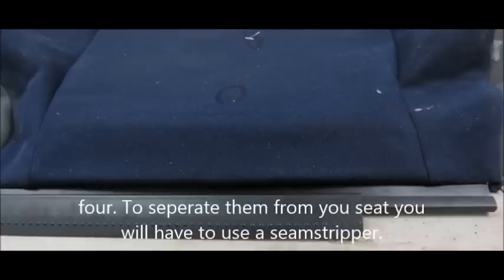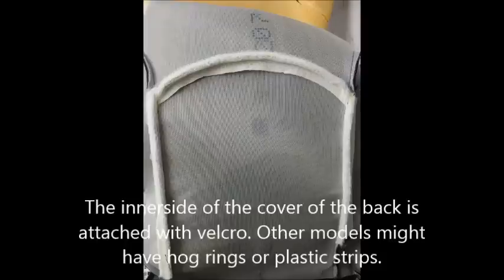To separate them from your seat you will have to use a seam stripper. The inner side of the cover of the back is attached with velcro. Other models might have hog rings or plastic strips.